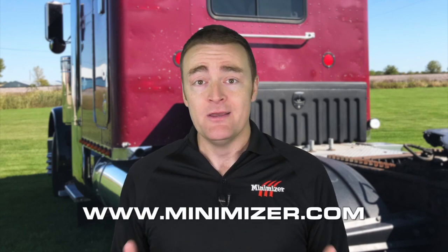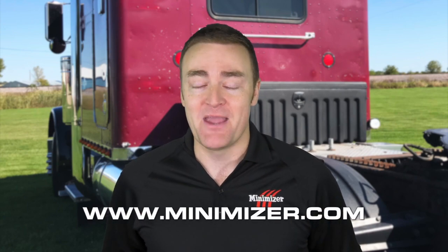Thanks, Travis. We're pretty excited too. You can order the new 50 inch toolbox from a local distributor, and if you need one, just visit Minimizer.com. And that's a look at our latest Minimizer video blog. I'll see you back here next time.